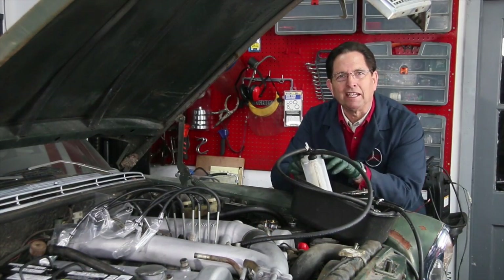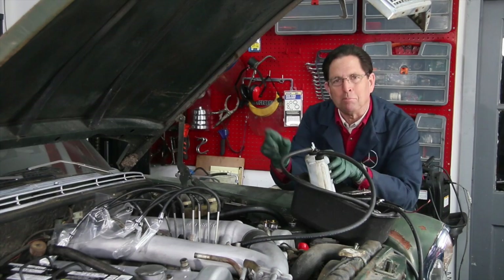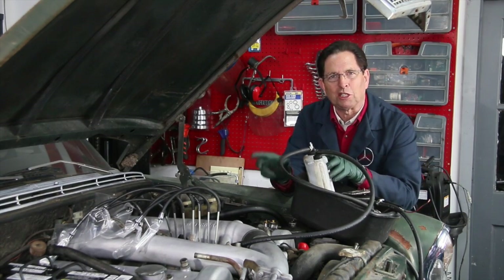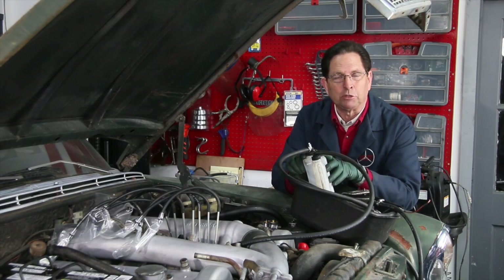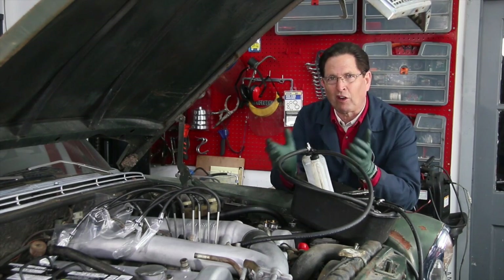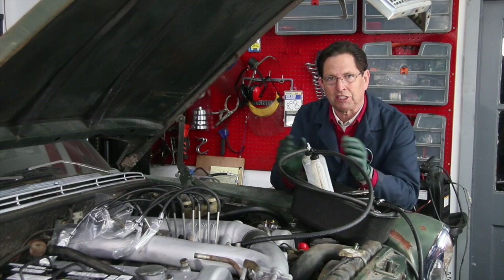Today is the day of reckoning. We're going to find out if the Beast's injection pump is working properly. We're also going to attempt to clean it out. I'm sure there's a lot of old varnish in there from the old fuel that sat for years.